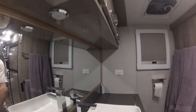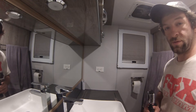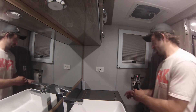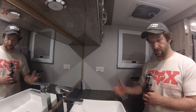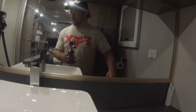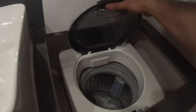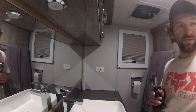Plugged into shore power, you'll have an outlet in the bathroom as well — of course all your lights work, water pump. In the hole here we do have a washing machine; I will tell you that we have never used this yet. I've been told you need to be hooked up to water and sewer to make it worth it.